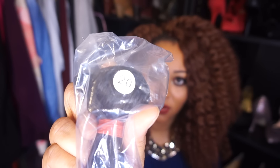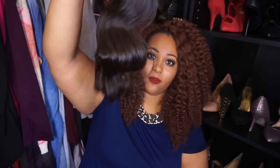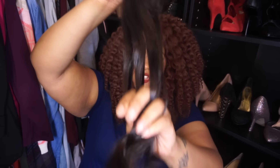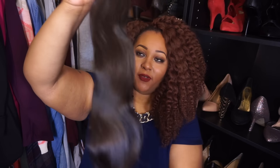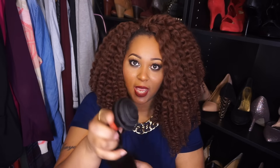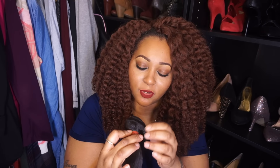On each package you'll get a number showing you which package is which. This is the 20-inch — nice and bouncy too. I didn't get any snagging in it, it feels really soft. The 22 felt soft too. No shedding whatsoever, which is a great thing. The hair is pretty soft, and the same faint smell — not a bad smell at all, it smells like hair. I am going to wash it. The wefts on this look pretty well constructed and feel pretty thick.